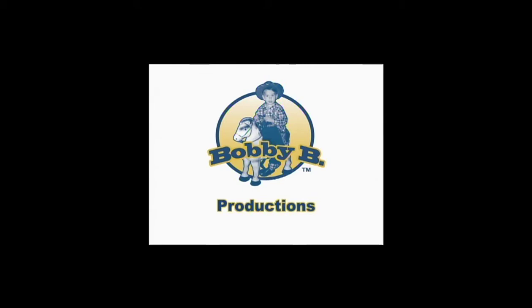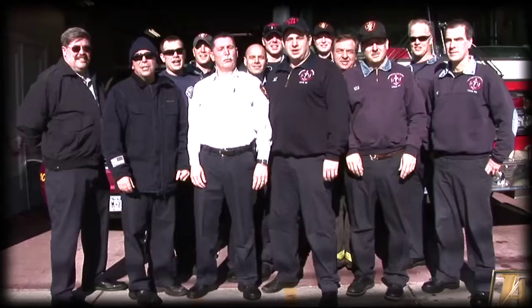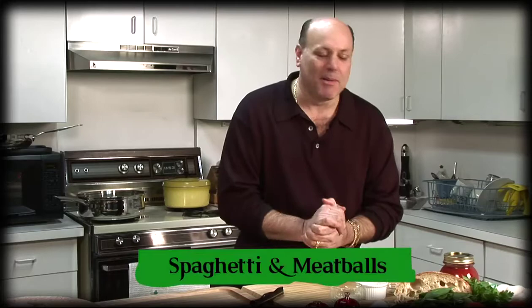Right on, Cowboy. Yo Frankie, what's for dinner? Hi, I'm Frankie the Butcher. Let me tell you what's for dinner. We're going to make a nice Italian classic spaghetti and meatballs — my favorite.